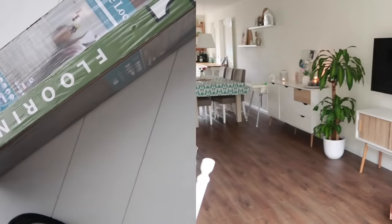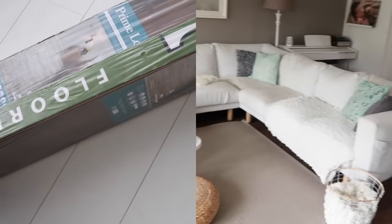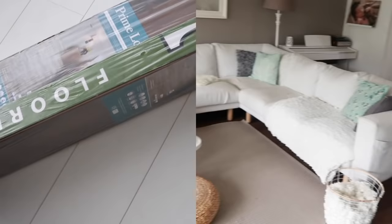We had two packages of laminate flooring left over from our home. My husband dropped it off with the car and we walked over here. So I'm gonna attempt and make something out of it.